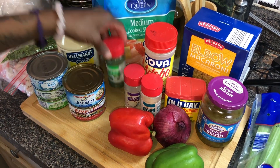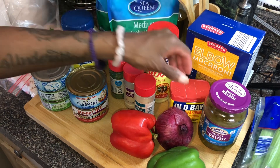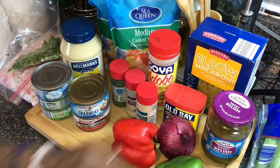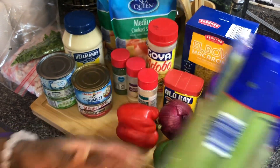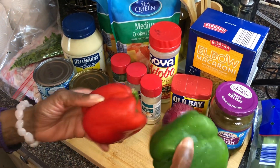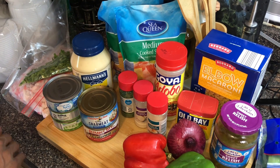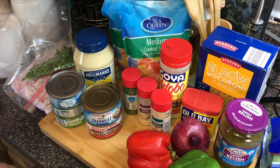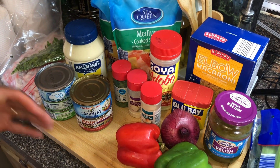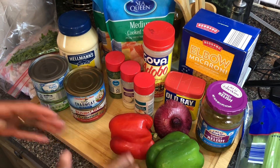I got some dry parsley, onion powder, garlic powder, and seasoning salt — I'm using Adobo, you can use Lawry's. Definitely need that Old Bay seasoning. I got some sweet pickle relish, celery, a red onion — you could use white or sweet — a green bell pepper and a red bell pepper. I'm also going to go out in the garden and cut some green onions from my scallion plant. Stay tuned, we're making seafood salad for our summer salad series!